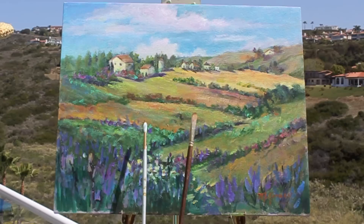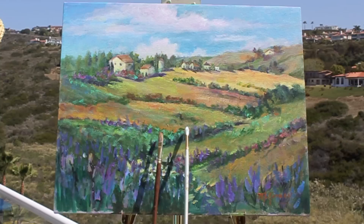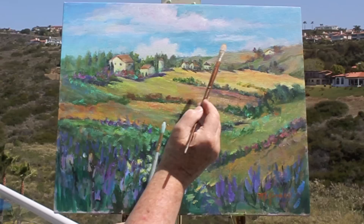I'm using a very small filbert — this happens to be a size 10 filbert — and also a round brush so that I can make little pointed areas.